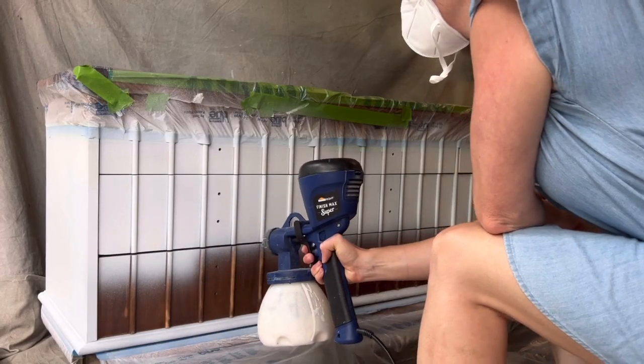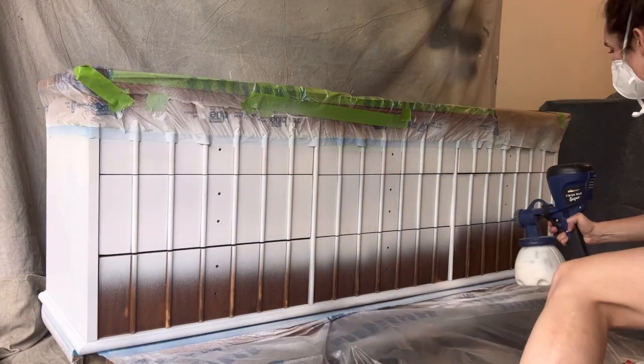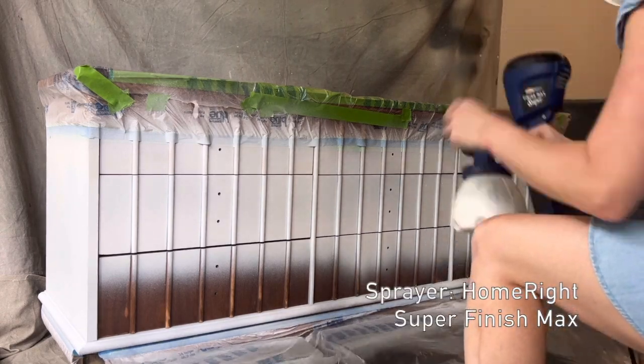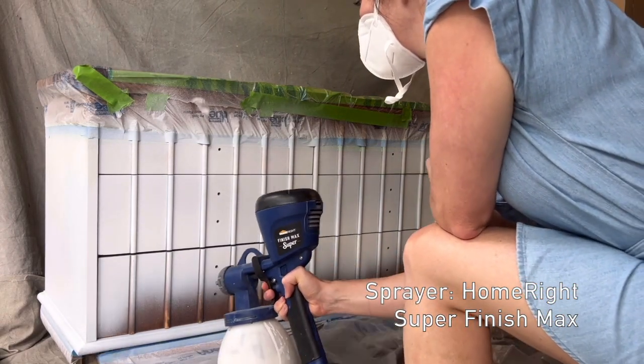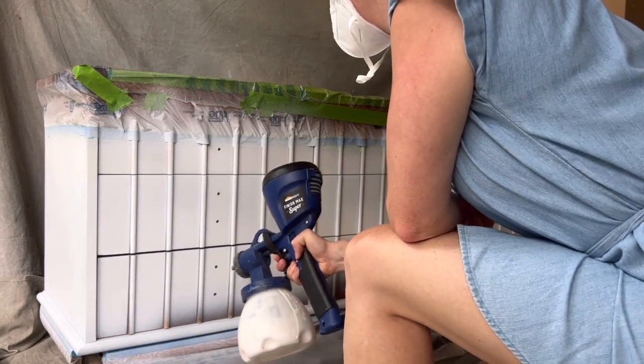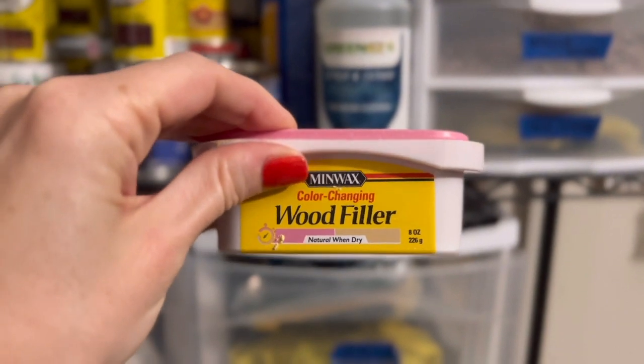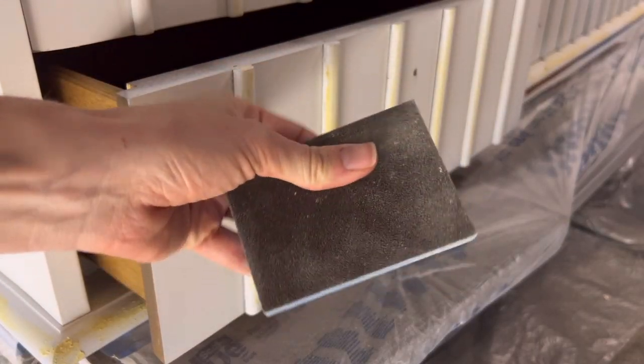After taping off the upper natural portion, I primed in white using Kiehl's Restoration water-based primer. I love this primer because it performs like a shellac yet it's water-based, so it's really easy to clean out of your sprayer. I like priming in white first, even if I'm going a dark color, because it really highlights imperfections or open grain that you might want to fill before going on to painting.